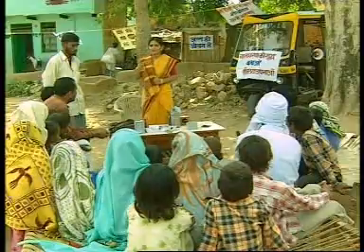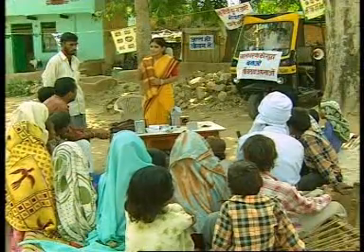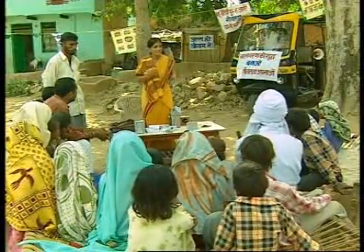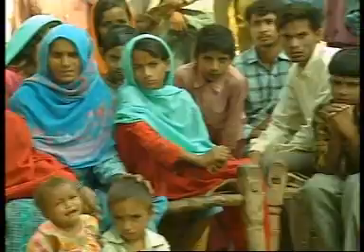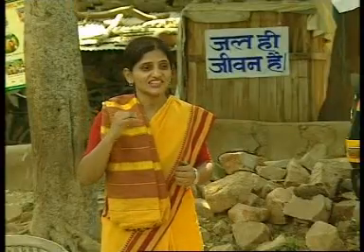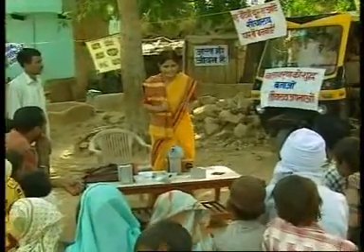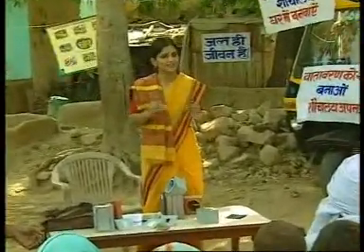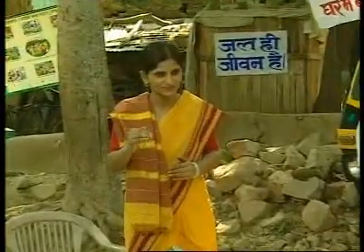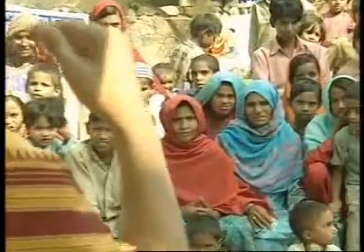Another alternative is now available for safe disposal of human excreta: Ecosand toilets. Ecosand toilets have been designed to protect and preserve the environment. The special feature of Ecosand toilets is that the urine and excreta are collected and disposed of separately. Ecosand toilets do not use water for flushing.